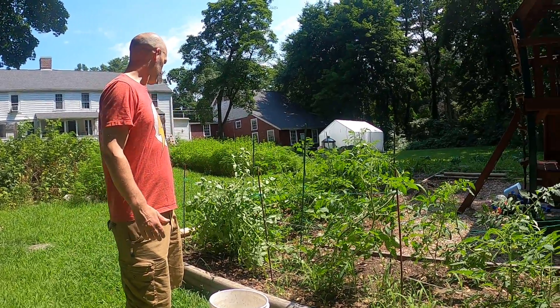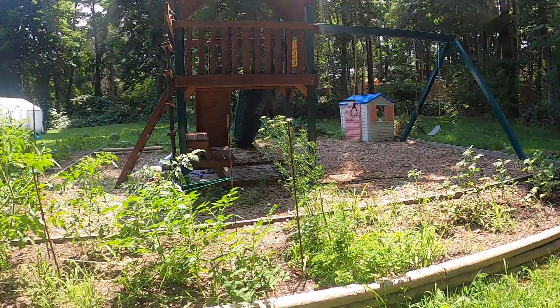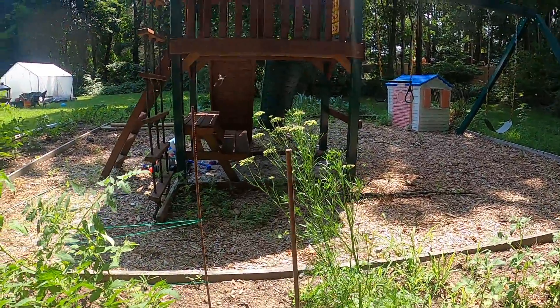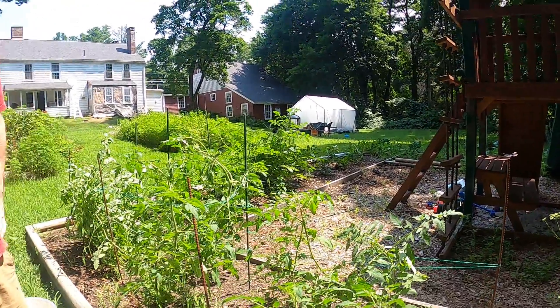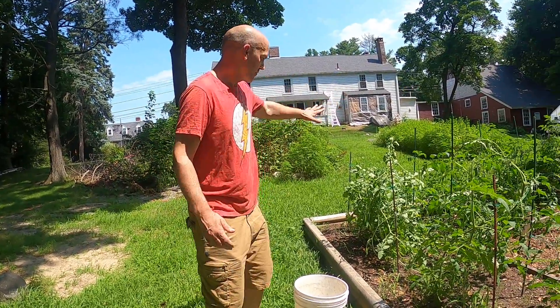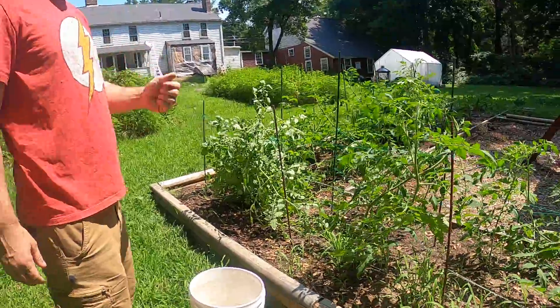I'm going to be focusing on this area from the corner of the garden all the way down to our parsley over here. One of the things you can notice, Jeffrey — on the top of this post, there's a beautiful dragonfly right there. One of the things we're doing in our garden is creating an environment that is ideal for beneficial insects to live, so it's neat to see that. Here we have our tomato station.